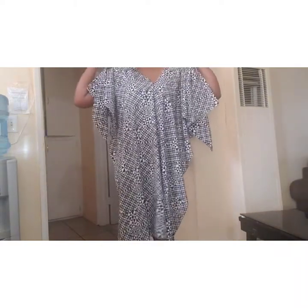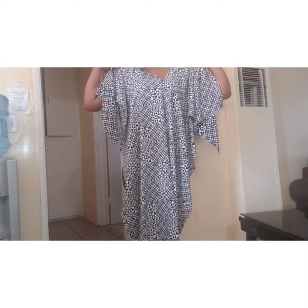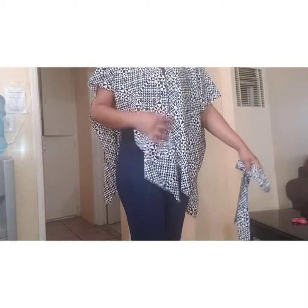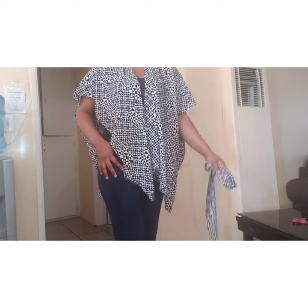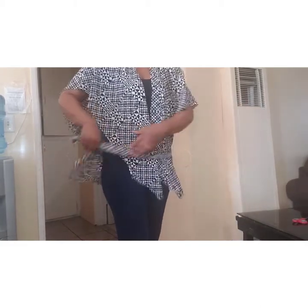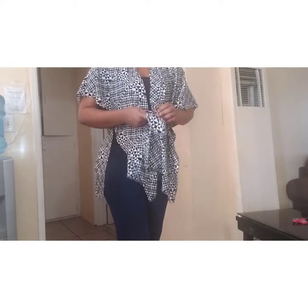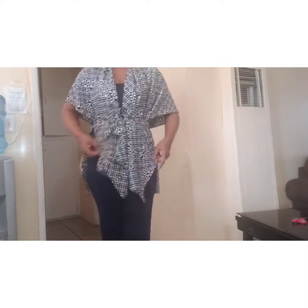Did you see that? Our kimono is ready now. You can rock it this way, or you can use a belt to rock it — I cut out a little piece from my fabric for the belt. It's so simple!